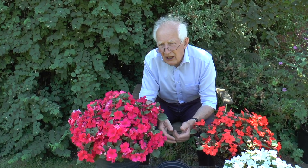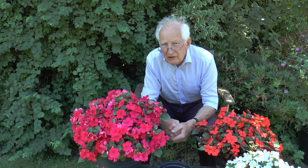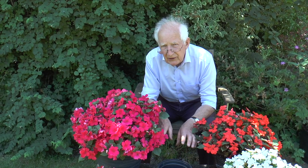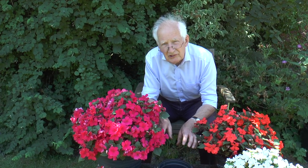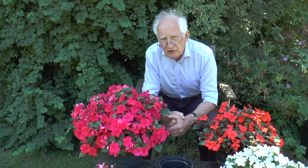People often ask me what they can plant under dense shade under trees. One option is to get a grow bag or two, put that on the ground, and plant two or three Busy Lizzies in the grow bag, then put an automatic watering system into them.